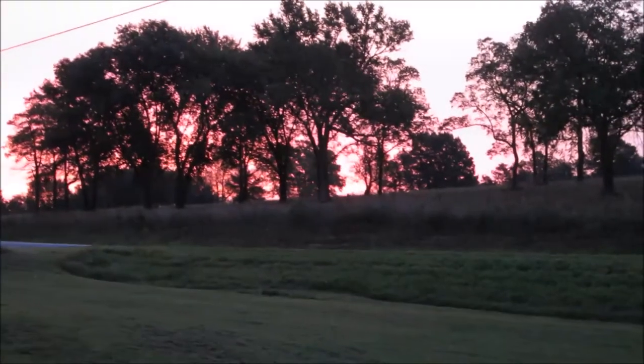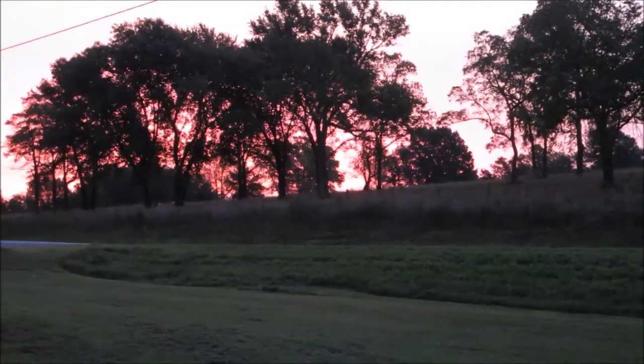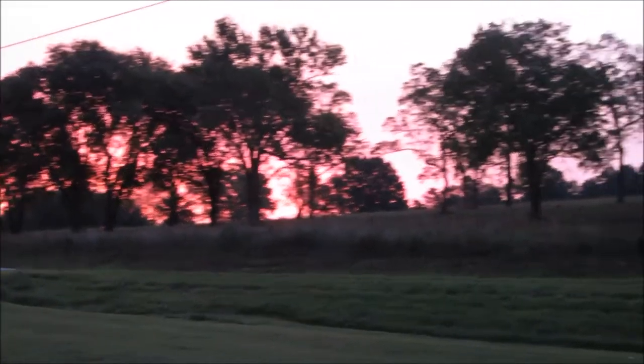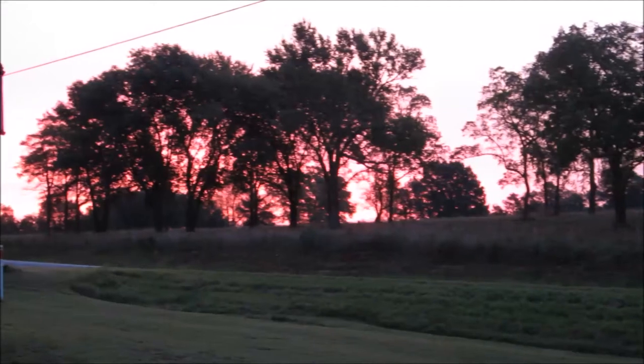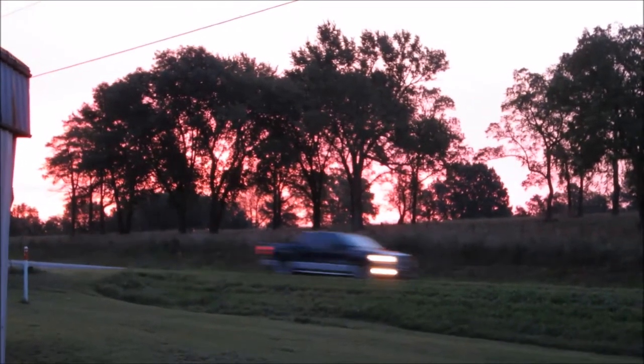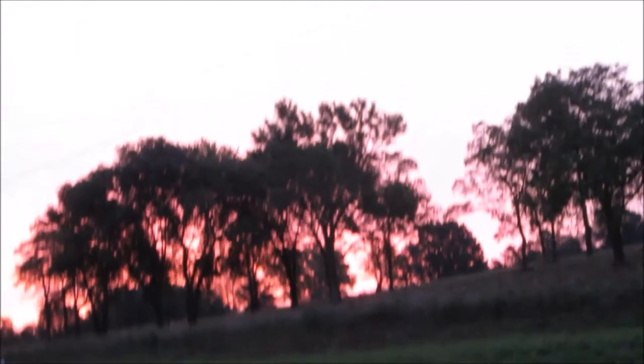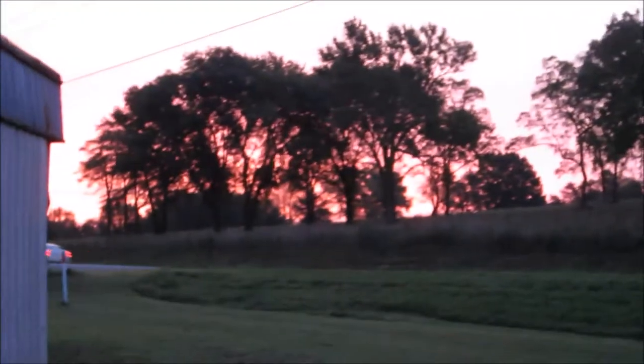I wanted to show you guys that beautiful purple hue coming up through the trees in the sunrise this morning. Look how purple that is. Isn't that beautiful?